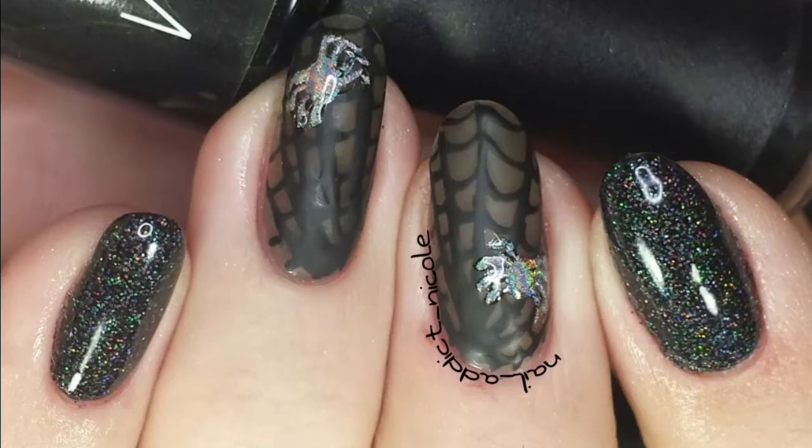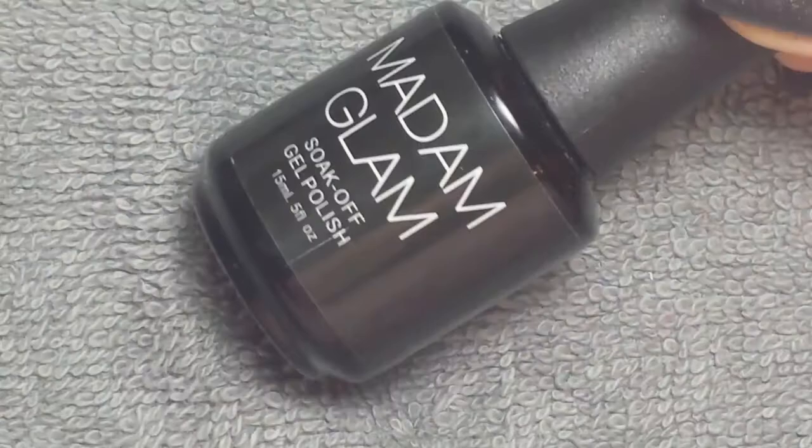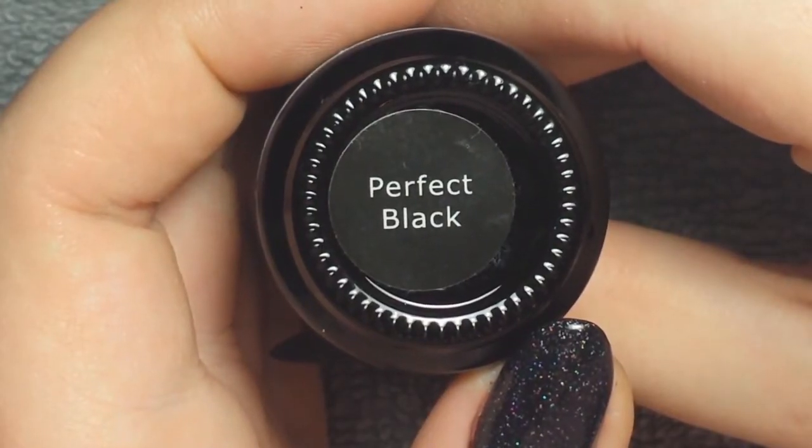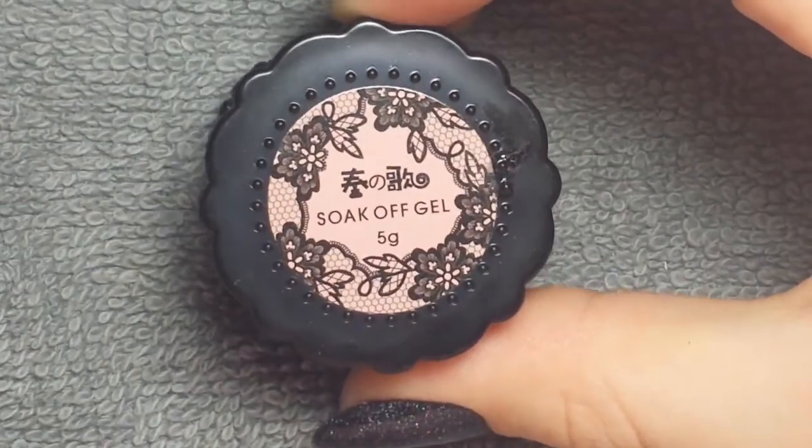Hey guys, it's Nicole. For this week's nail art, I decided to do some sheer spiderwebs that are matte with hollow spiders on top, as well as some black holographic glitter. This is all freehand and I started off with Madame Glam's Perfect Black and also used this sheer tint black gel.